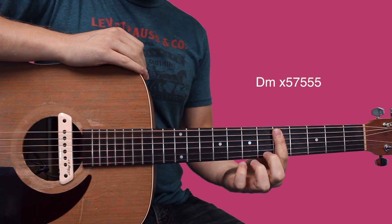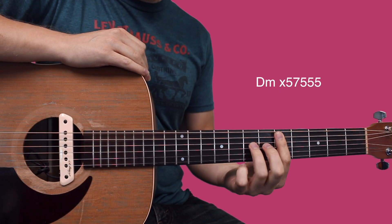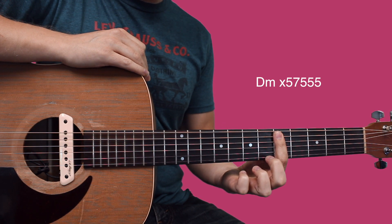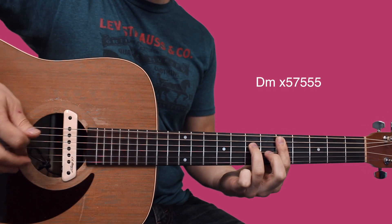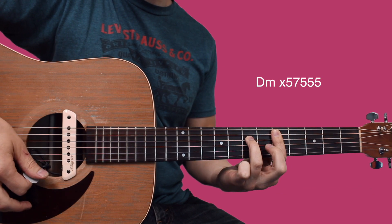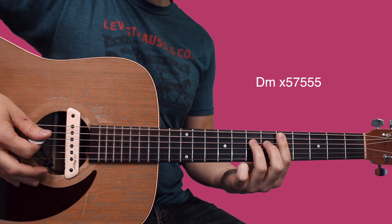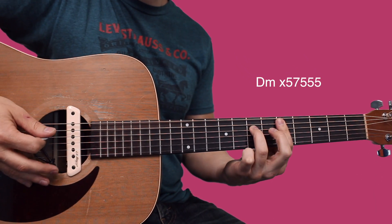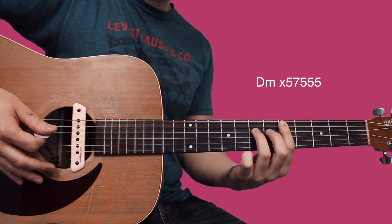You're gonna play a D minor-ish chord, so you're just gonna bar across the fifth fret, high E through A string, and then your ring finger is gonna set down on the seventh fret of the D. That gives you kind of an open-sounding D minor chord, and I'm palm muting a little bit — just karate chopping by the bridge to get that muted sound.